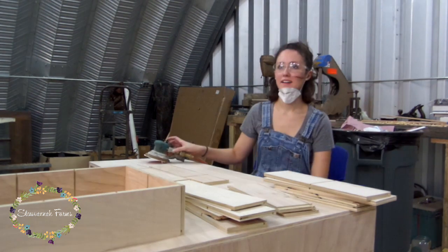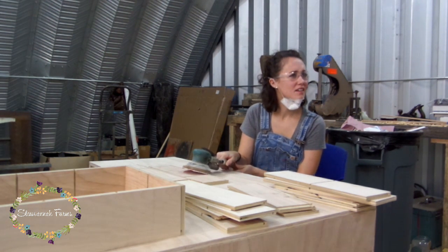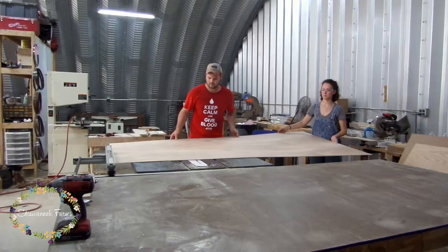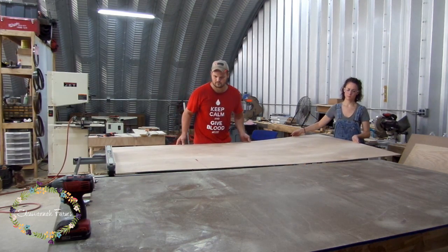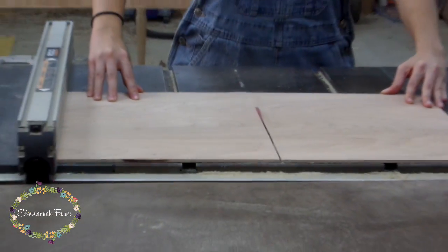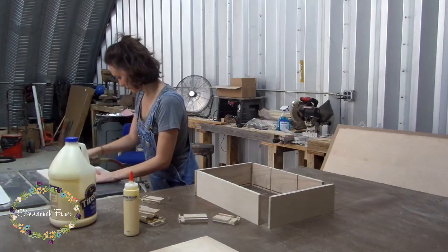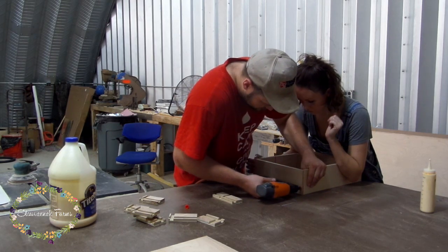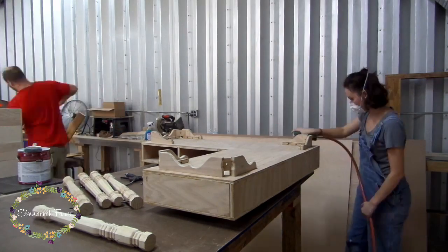Charlie came in from doing tractor work outside and stole my air hose so he could blow all of his sweat off. Then he helped me cut some drawer bottoms from quarter-inch plywood. This 4×8 sheet stuff is so awkward without an empty table to myself, but we're too cheap to buy the 4×4 sheets. Once all the drawer bottoms were cut, I sanded those down and glued them up. We placed some staples in the drawers to hold them while they dried, and then I sanded the bottom of the desk and went to painting.